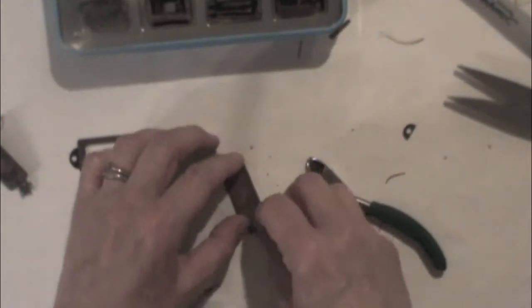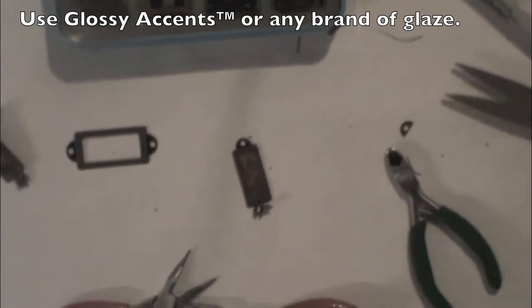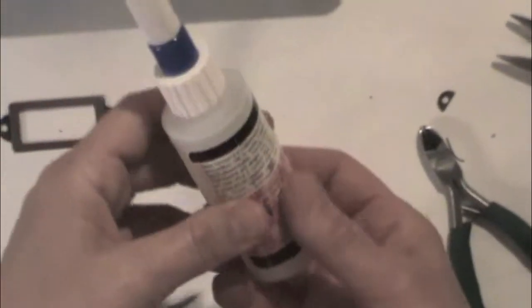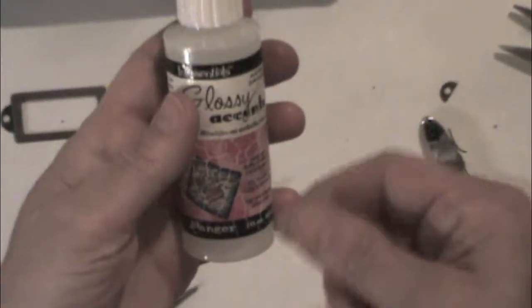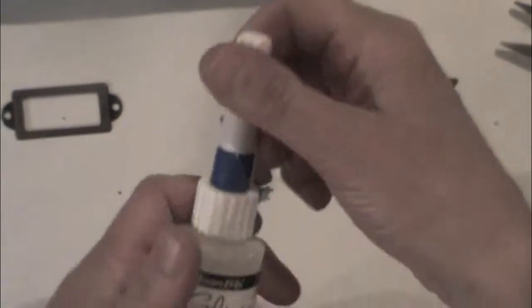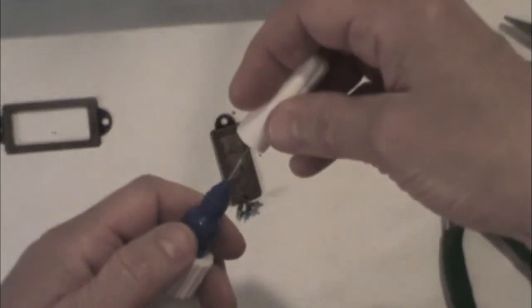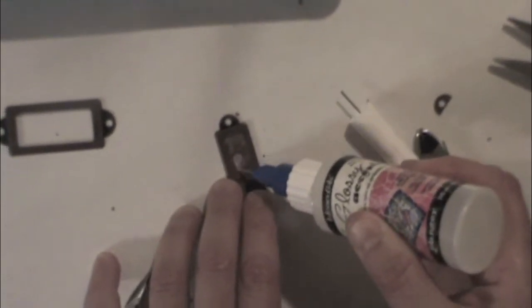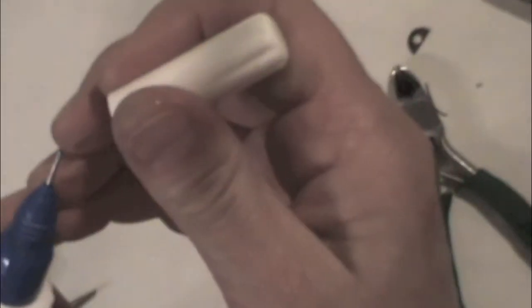The next step is to put glossy accents on the paper. It will not only make it shiny but also preserve it from moisture. My glossy accents was very thick so I added some water to it — because it is water-based, you can thin it with water. I have a no-clog writing cap from Scrap Perfect, which is brilliant because my glossy accents always clogged and now it doesn't. It's very easy to put it exactly where I want it. Then put the cap back on so next time it won't be clogged.